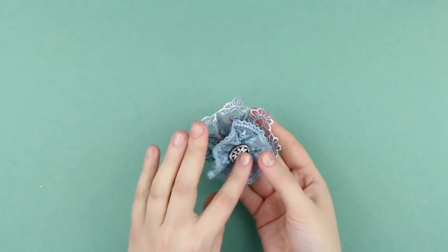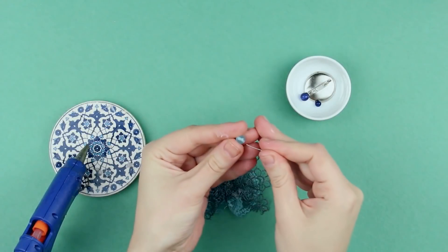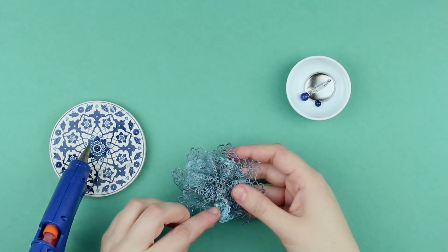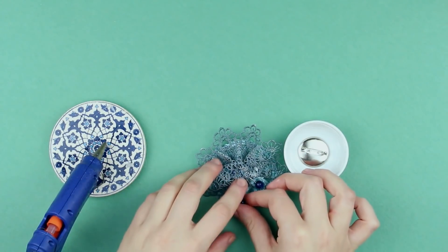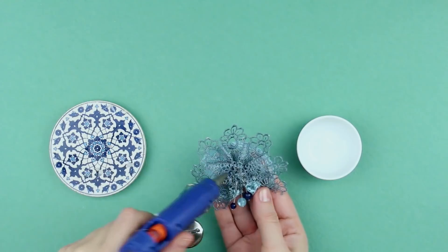Like a morning frost on grass and trees. Our decoration lacks bright accents. Take a decorative nail and bead a blue pearl, then glue it to the back side of the brooch. Do the same with the rest of the dark blue beads. Place the brooch base to cover decoration nails and fix a pin.